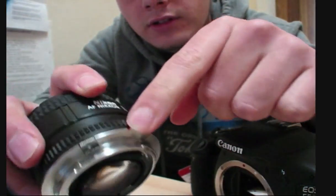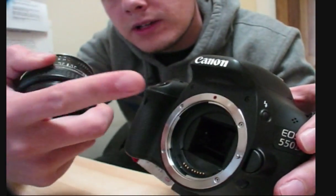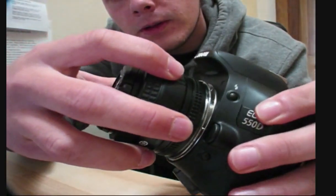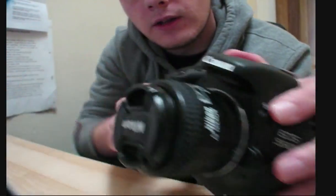And again, you've got to look for the little red dot there, which matches up with the red dot there. Place it on and then twist it that way. And now you've got a Nikon lens on a Canon camera.